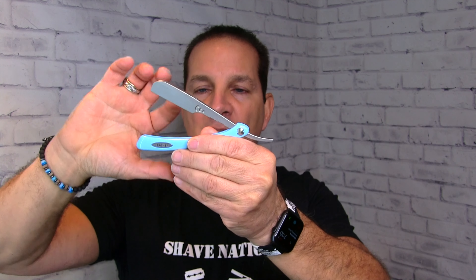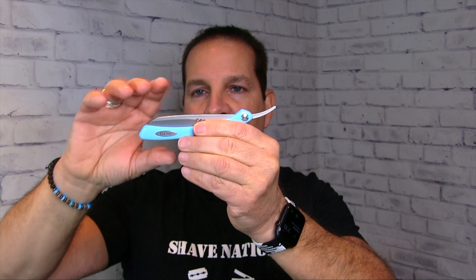The folding version comes in blue, pink or wine, green or lime, and black. With the folding version, you don't need to worry too much about it — if there's a blade in there you can just close it and it's pretty much safe. The blade is enclosed or covered.